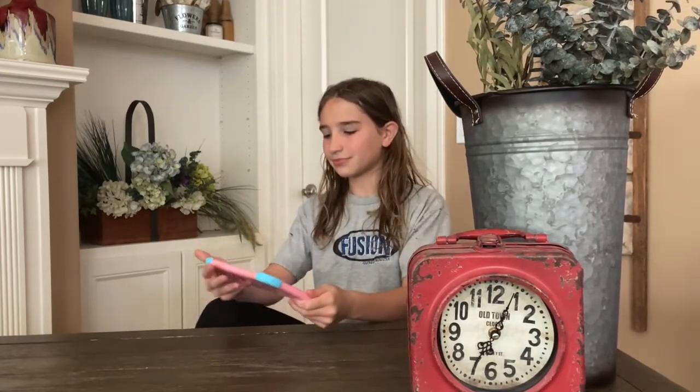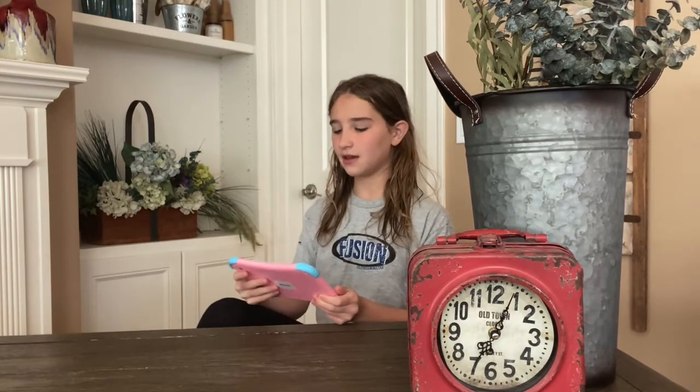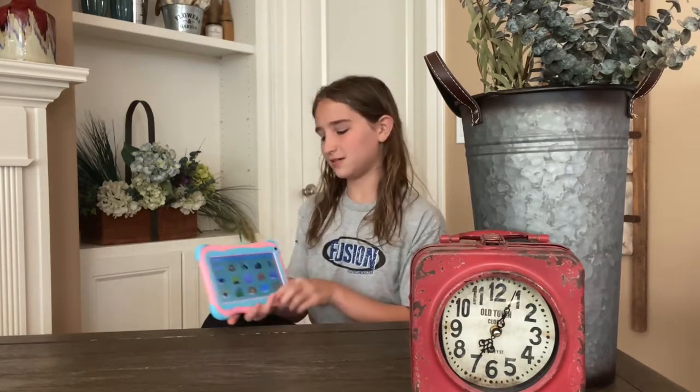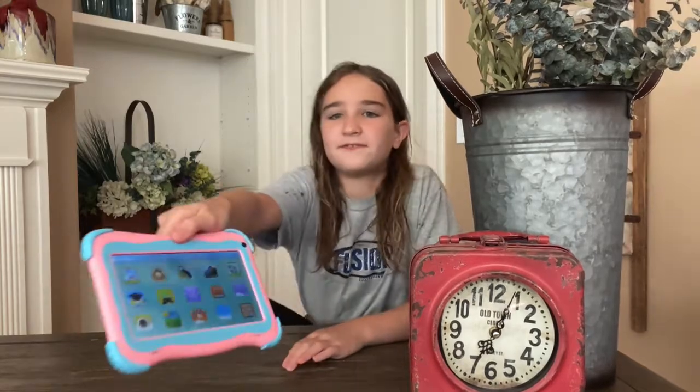There are a bunch of games on it — learning, stories — and there's a camera, as you can see. Many fun things! Another cool thing about this tablet is that it has a bunch of storage capacity.